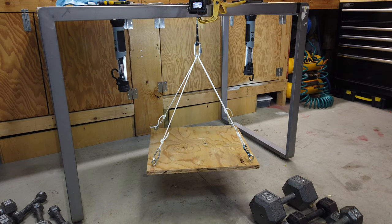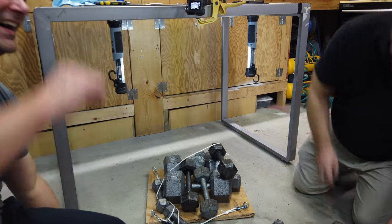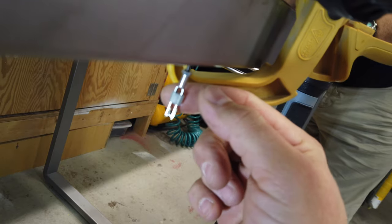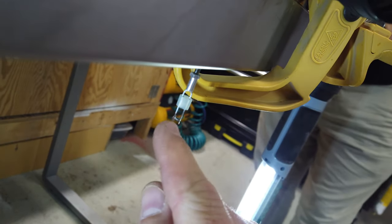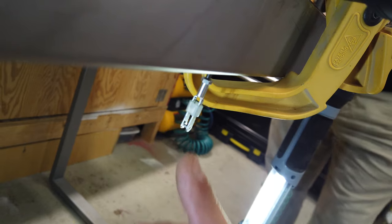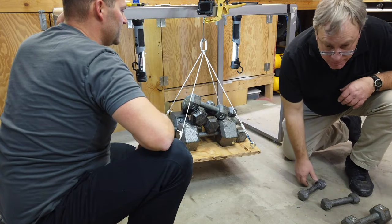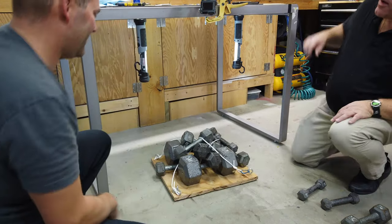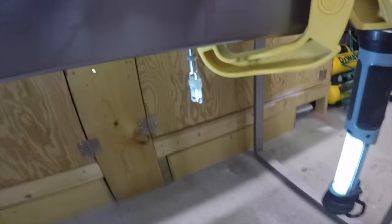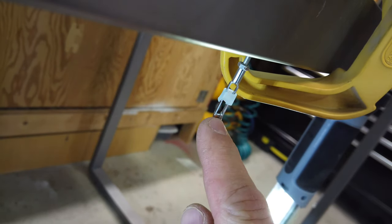Next up is the no-name metric clevis number one. The no-name brand failed with the pin actually sliding off at an angle and the piece of carbon coming off the pin. No-name clevis number two failed at 178 pounds — you can see the angle of the pin as it let go, though the pin didn't fully separate from the side of the clevis.